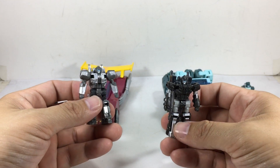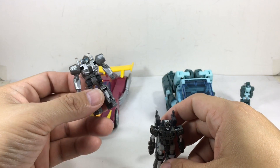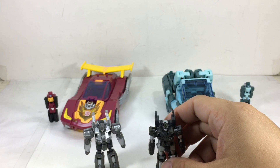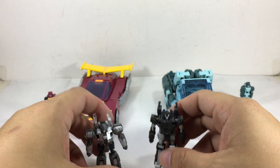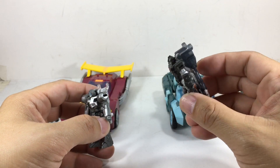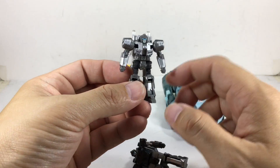This is for Hot Rod and this is for Cup. In robot mode, I like the Hot Rod Target Master better. Hot Rod's Target Master in robot mode is better. And Cup's Target Master — the gun mode of this one is badass and I like it. Let's start with Hot Rod's, which is very nice, kind of reminds me of Robotech — the Cyclone Warriors. Very, very cool.